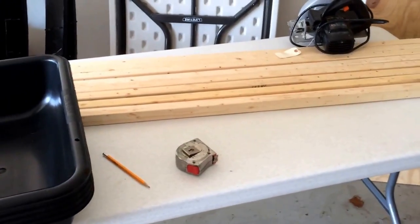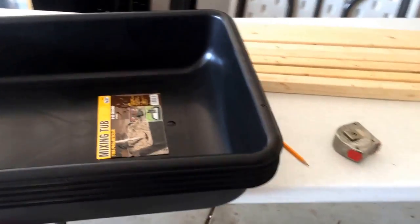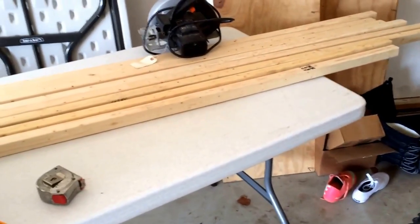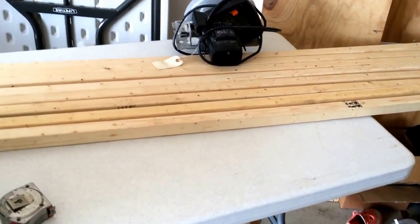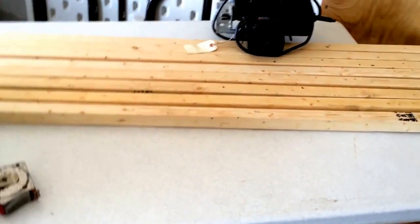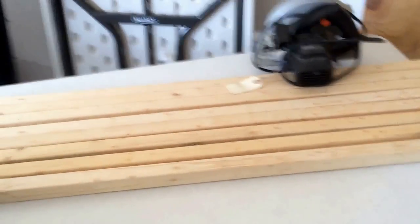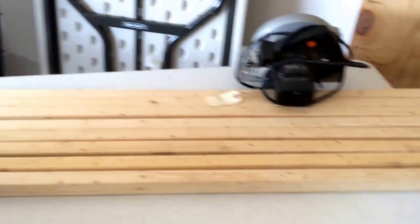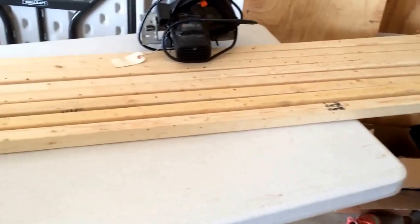Starting a new project — building a rat rack. If you have big collections of snakes, food is not cheap in bulk. Sometimes whoever you get your rats or mice from doesn't provide animals that are as healthy or high quality as you'd want. So basically what I'm doing is building a rat rack so I can breed my own rodents, make sure they're getting proper nutrition, and probably give them a better quality of life too.